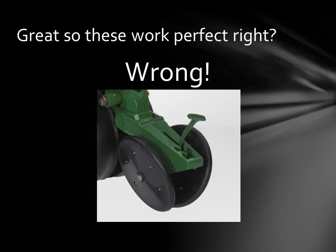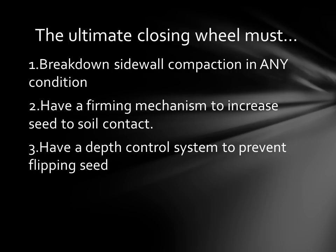We feel there are three ways that the Yetter closing wheel fits the criteria of those three points we highlighted in becoming the ultimate closing wheel. Number one, it breaks down the sidewall compaction in any condition. It needs to have a firming mechanism to increase seed to soil contact. And three, have a depth control system to prevent flipping the seed — that's a big one. There are plenty of closing wheels that don't have a depth control system, and if you have all the down pressure on that back tail this can be a problem.